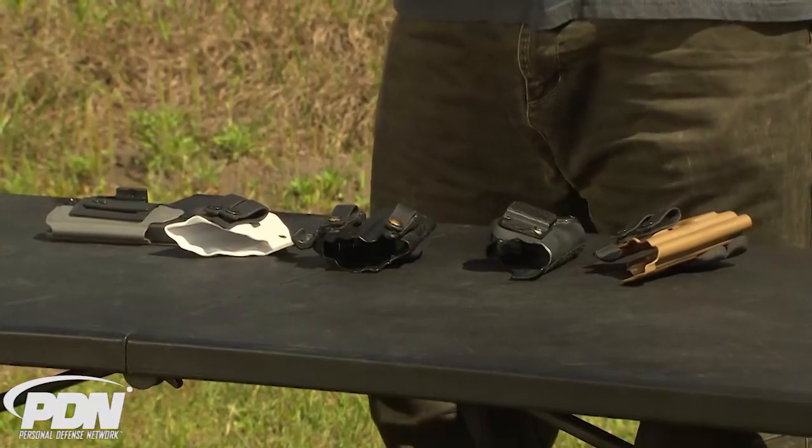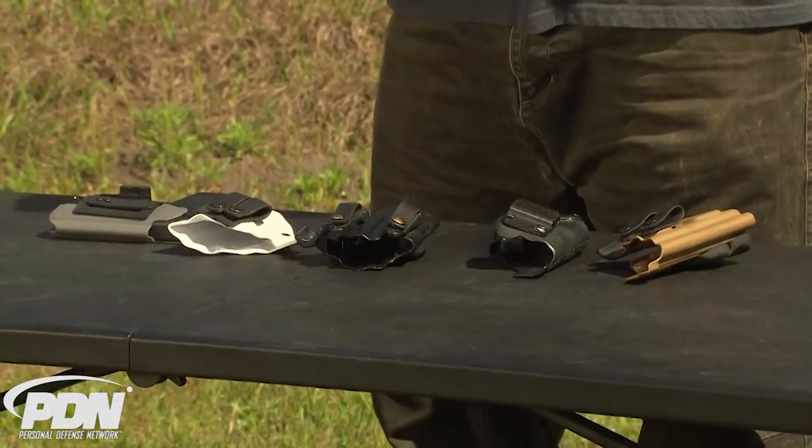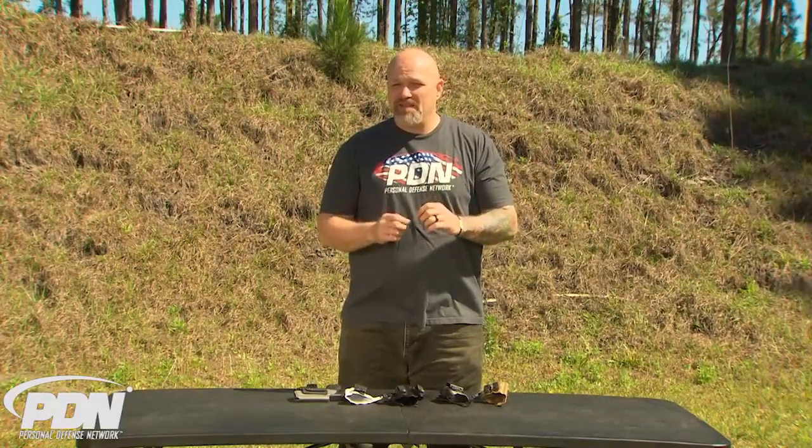Well, in fact it is. It's just a matter of selecting the right holster that has the right features to work for you. I can't always say this is the best one for you because it's a little bit subjective in terms of comfort, as well as your individual body type and the type of gun you carry.